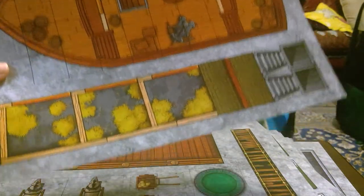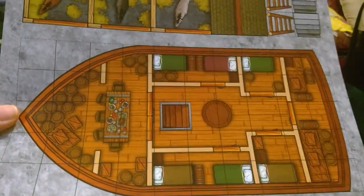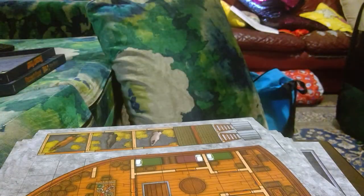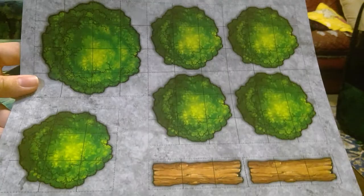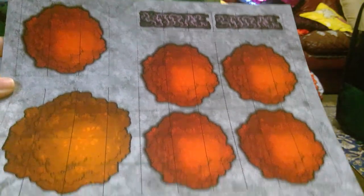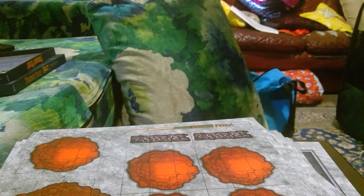Here we have some empty stables, and then on the other side are stables with horses — so you can easily play out a scenario where the horses get spooked by something or other. This looks like the first of the forest tile set, which means the end of this video. I'll catch you for the next part — thanks for listening, see you in the next one.